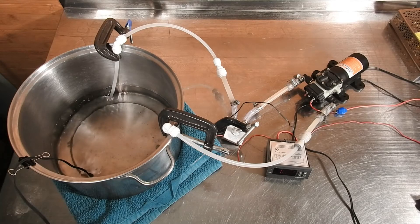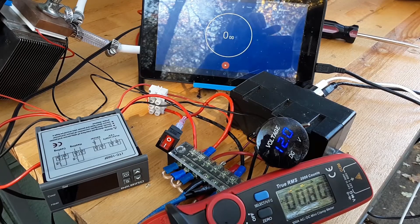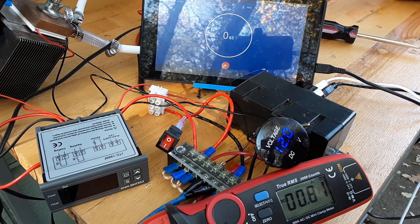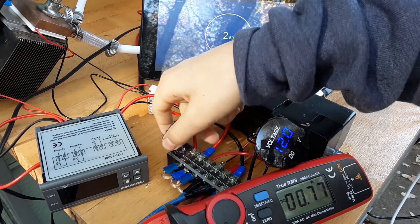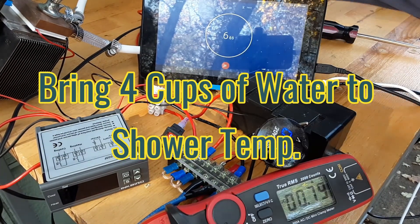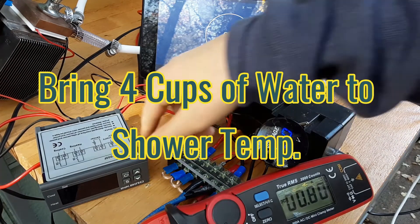Now let's move on to our experiment. One of the goals for this experiment was to bring six gallons of water up to shower temperature using two Peltier modules. Unfortunately, after conducting a few smaller experiments, I decided that we should start off by creating a proof-of-concept. For this proof-of-concept water heater, I will attempt to bring four cups of water to a suitable temperature for a shower.